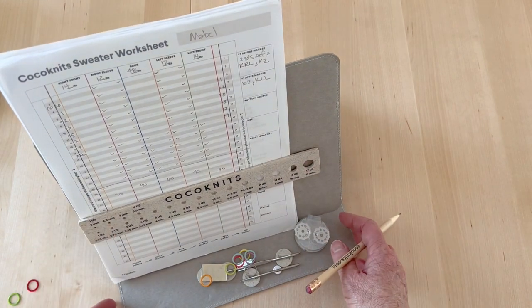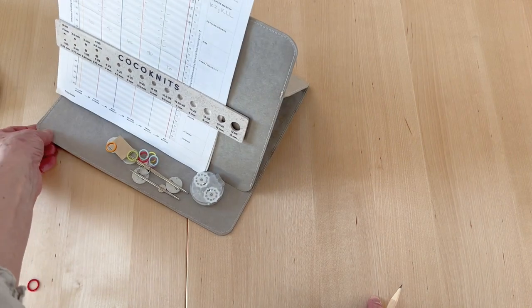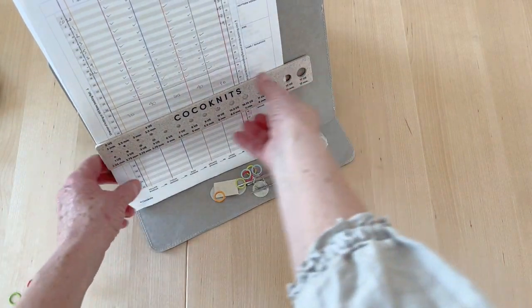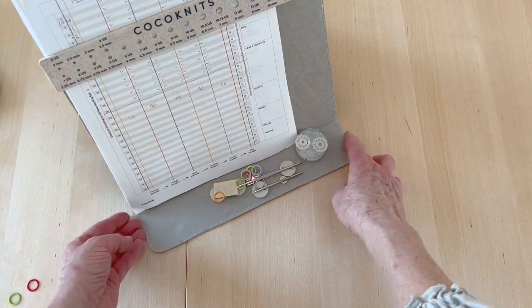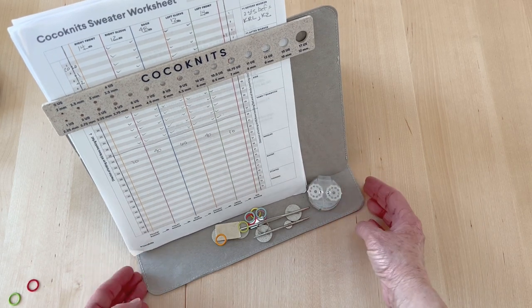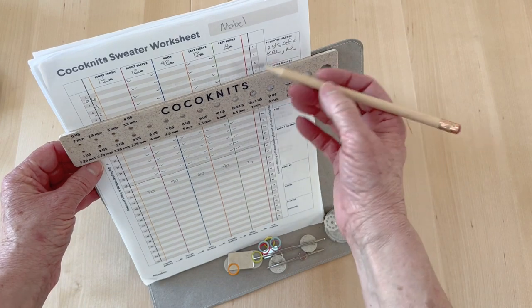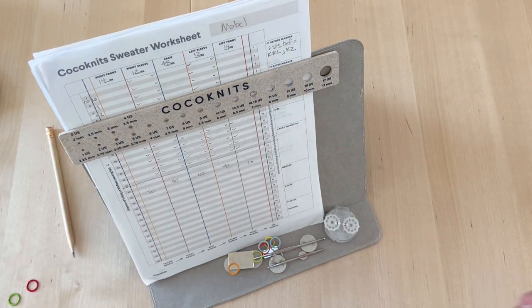There's also a little makers board that holds the worksheet and all your other things. You can throw magnets at it and track right down as you knit. There's a row counter if you need it, or you can just tick off each row with your pencil as you finish it. That is how the worksheet works.